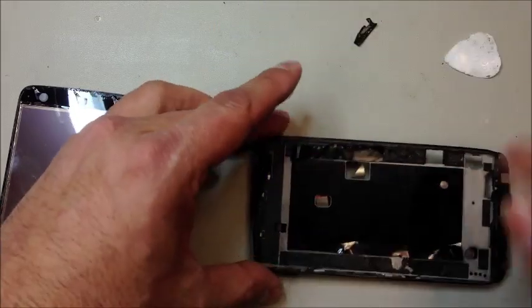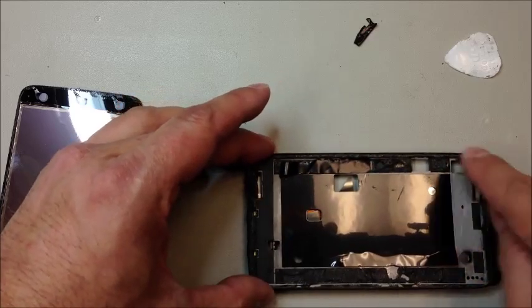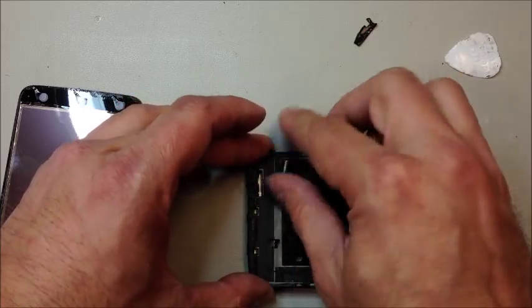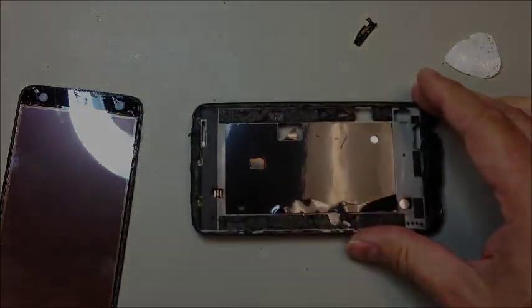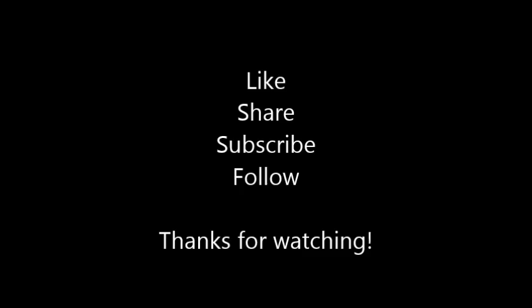And there we have it. From here we're going to prepare this surface for new adhesive to reinstall the lens. I will have a follow-up video for reassembly coming up shortly. If you found this video helpful, please hit the like button, feel free to share it with your friends, and subscribe to my channel.